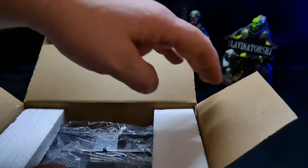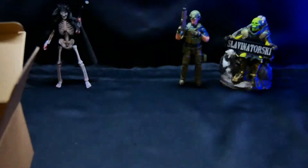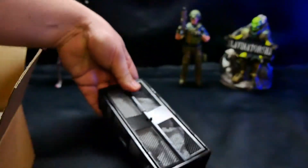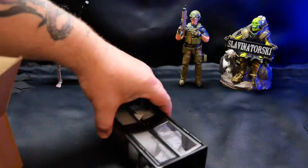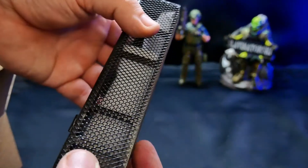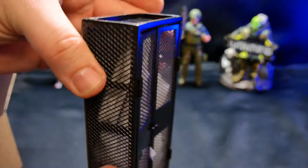Opening it up here, of course you get a little styrofoam on it. This is all metal — this is not plastic, this is actual metal. So you can see it's a whole cage setup, kind of like a military cage. You have this side which is kind of indented, and this side is flat, so that will be down. The doors open up all the way.